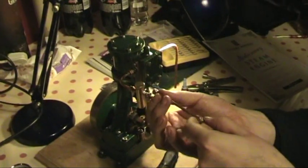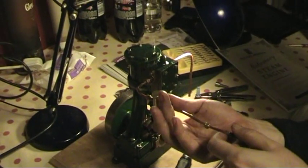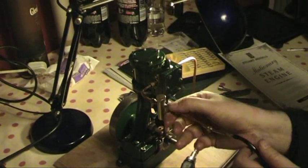Just getting ready, connecting it up now, just to give it a little test to see what the timing is like under air pressure, just from this little pump here.